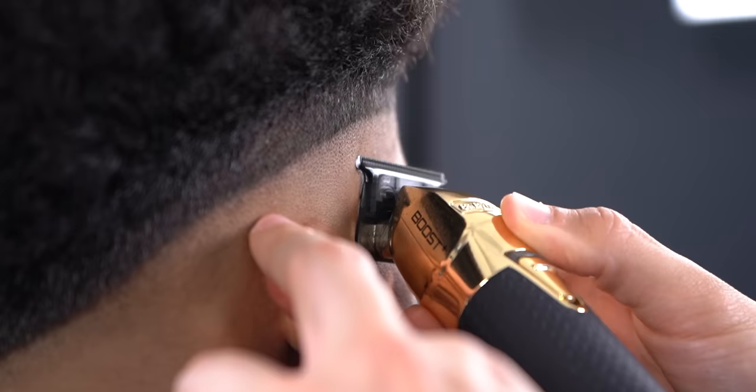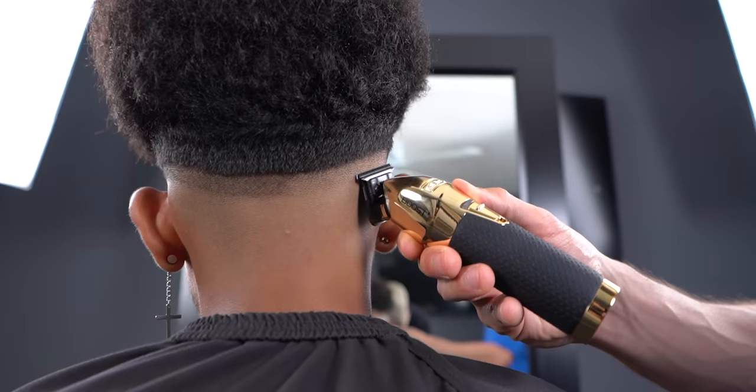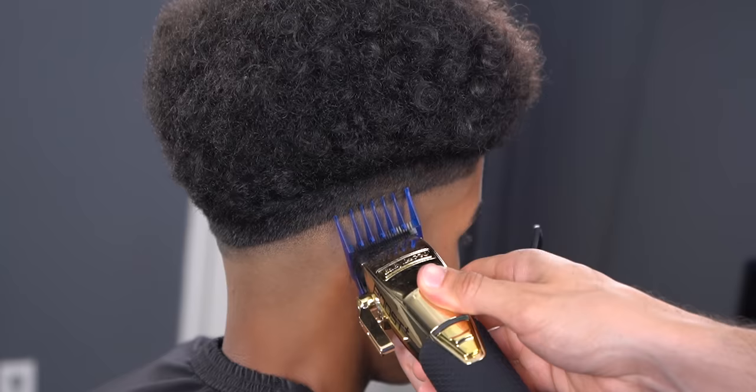Since my baseline was still visible, I now come back with the same tool I created it with and remove it. Next with the number two open, debulk the excess hair above the one and a half we debulked with earlier.